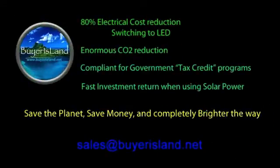Overall, with a switchover from standard lighting to LED, you've got an 80% electrical cost reduction just by switching to LEDs. That's not to mention adding solar panels, which takes you totally off the grid, and you have an enormous CO2 reduction. These systems are compliant with government tax credit programs where you can deduct costs, or some programs will even give you up to 30%. When using solar panels, you have a fast investment return because you're not paying for any electricity — it's paying for itself, and the sun is doing all the work.